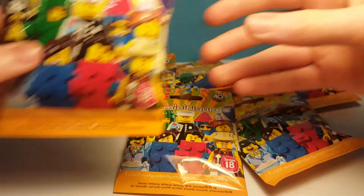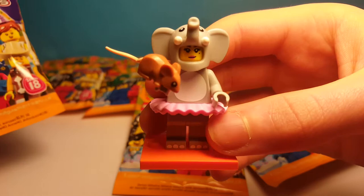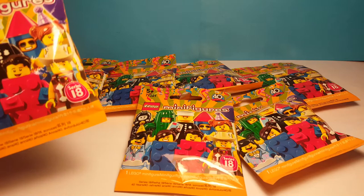Off camera I did open one pack and we got the elephant girl, so she's a pretty cool fig. I'll do a review of the ones I have sometime in the week. But anyway let's start opening the packs.